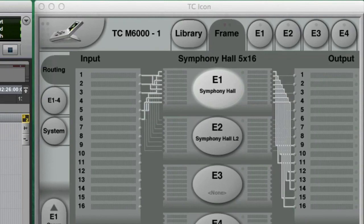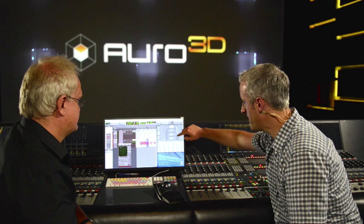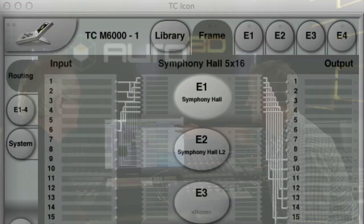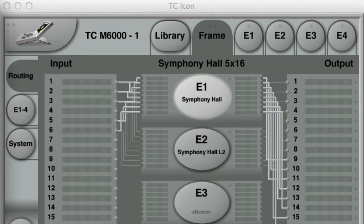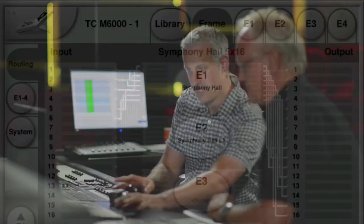The idea was to make something speaker-agnostic — it can have as many output channels as you like. What we're looking at on screen is controlling the M6000 hardware, not a plugin — there's a hardware box we're displaying on screen. It takes up two engines and there are different configurations; this one is an Auro configuration with 5.1 or 5.0 going in and up to 11.1 output.